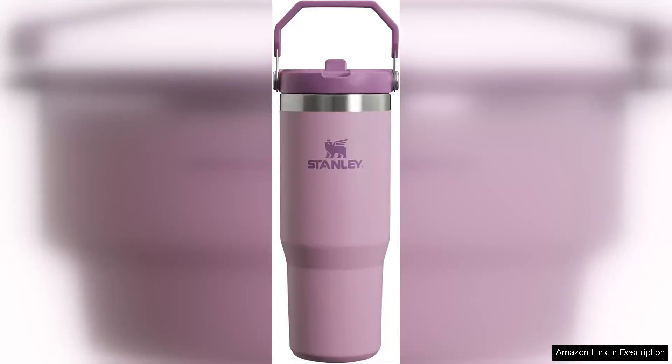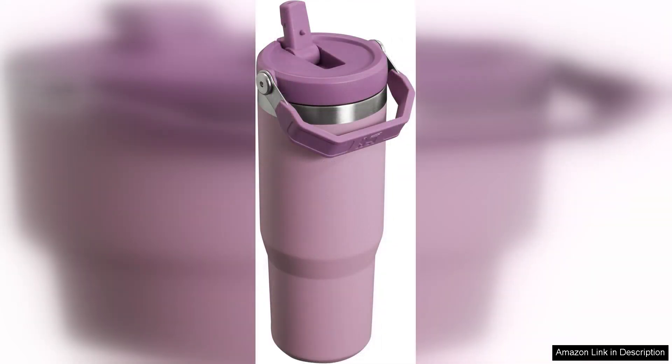The Stanley Ice Flow Stainless Steel Tumbler with straw is a game changer for staying hydrated on the go. This vacuum insulated water bottle keeps drinks cold for up to 18 hours, perfect for hot summer days or long commutes. The durable stainless steel construction ensures that it can withstand daily use and the occasional drop without denting or leaking.